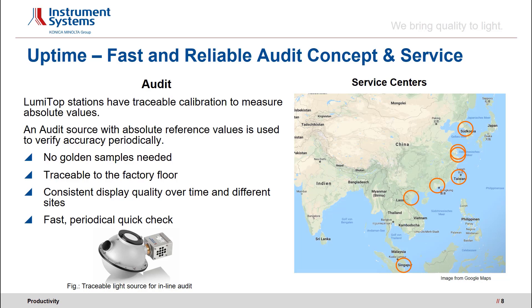Fast and reliable audit concept and service. Besides the striking performance of our hardware and software, we have more to offer. With our deep maturity know-how, we developed and optimized an audit concept including high-end audit light sources for inline instrument checks – no golden samples are needed anymore. This audit guarantees absolute values traceable to the factory floor, providing consistent display quality over time and across different production sites. Optimized for production use, our audit light sources allow for quick and reliable inline instrument checks, reducing downtimes and costs. With our worldwide service partners and service centers, we offer fast and reliable service and support to keep production downtimes as low as possible.